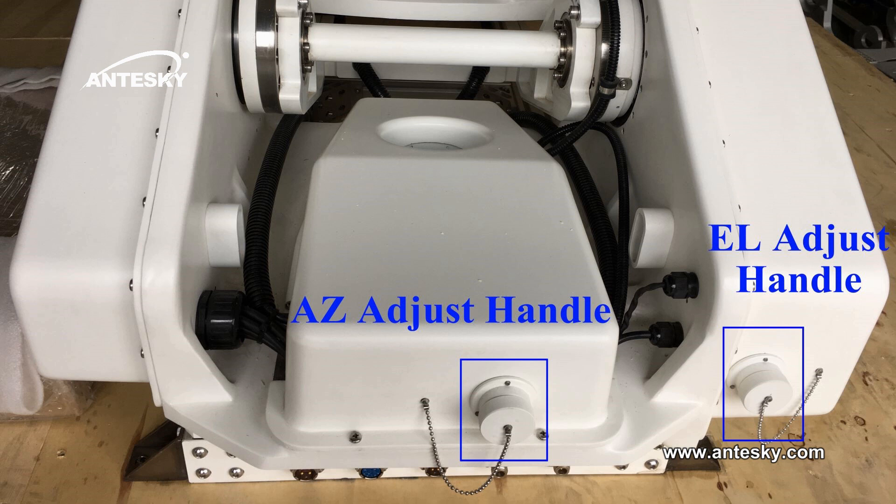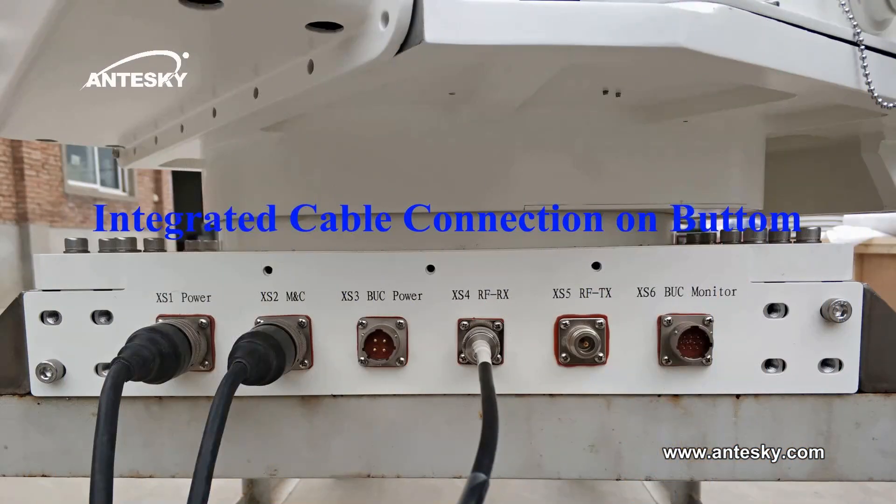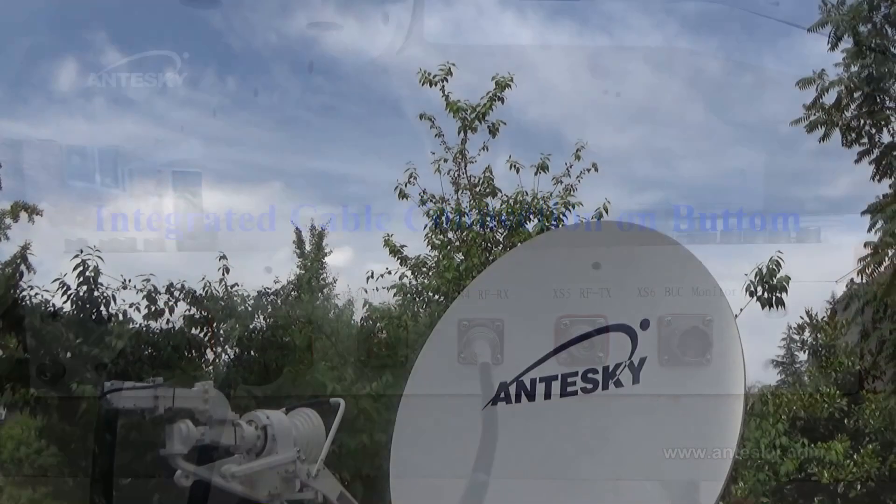The manual crank is for manually driving the antenna in emergency conditions. It is compact in design, easy to install, and simple to operate.